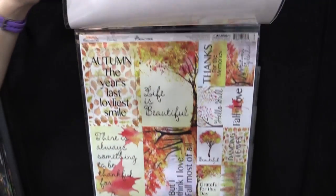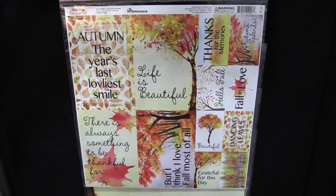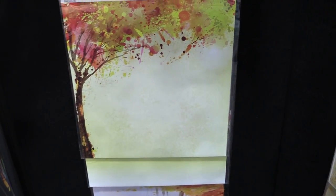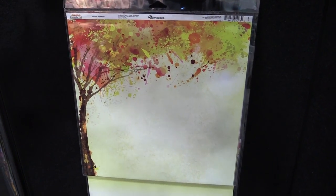It also has a coordinating sticker sheet with fun fall phrases for your projects. You can also get these 12x12 sheets individually — they're double-sided — and feature beautiful autumnal colors all in watercolor style.